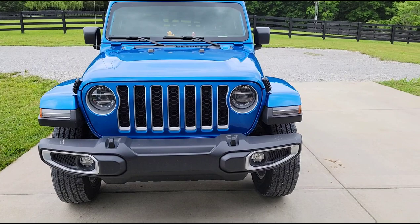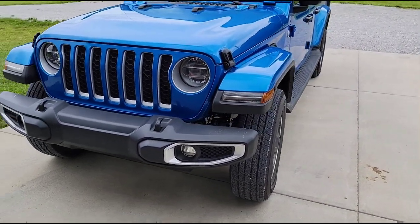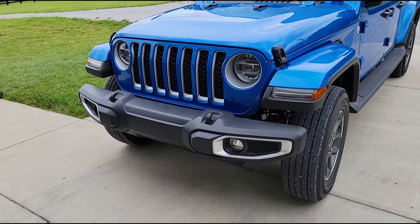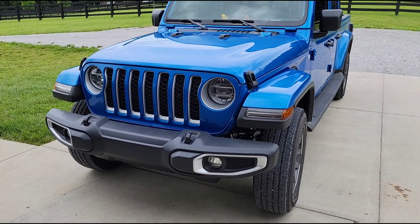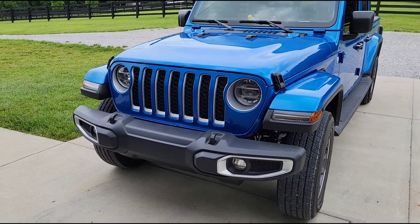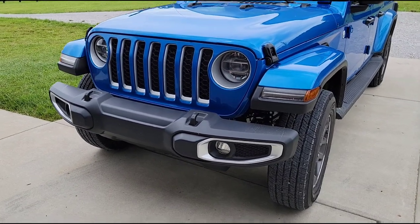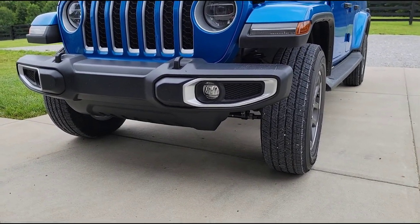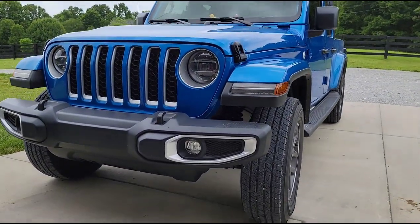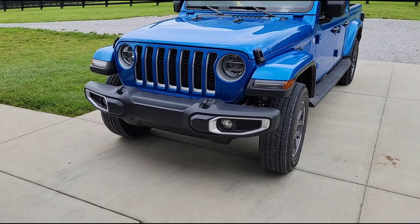That could potentially be the reason why the steering feels so vague on this. I don't know — just a theory I'm putting out there. You'd have to go and put the tape measure and the plumb line on a whole lot of these Jeeps to see if they're different or if they're all the same. You'd have to do a lot of leg work to figure this out. But I just thought that was interesting that the front axle is not centered from the factory.